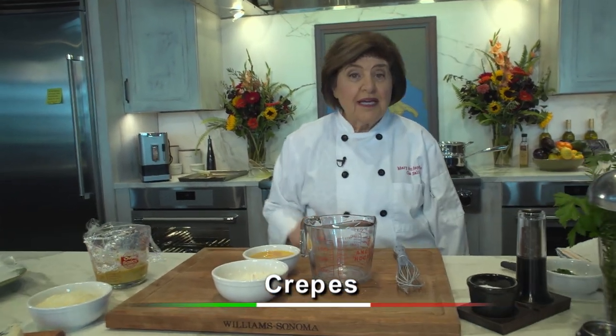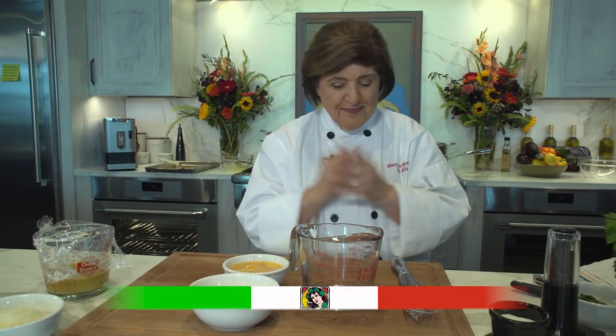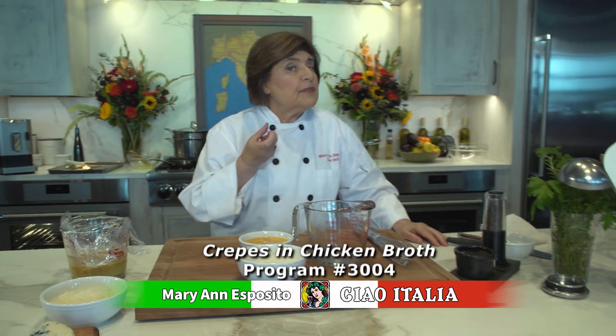We are going to make something today that comes from Abruzzo, the region of Abruzzo. In dialect, it's called Scrippelle im Busse, which translates to crepes in chicken broth. We're going to start making the crepes first. In Italian, non-dialect, that would be Crespelle.